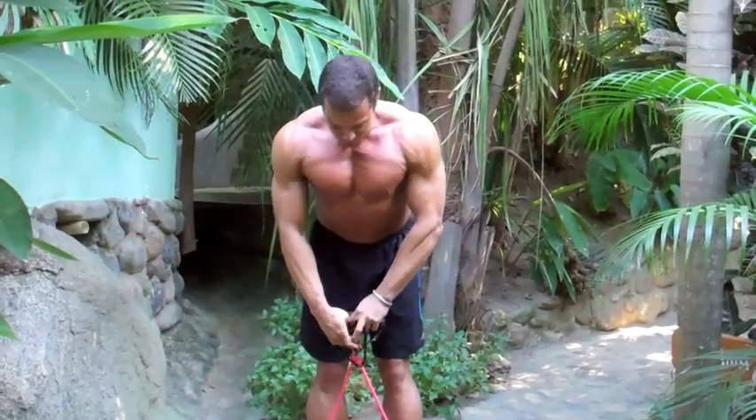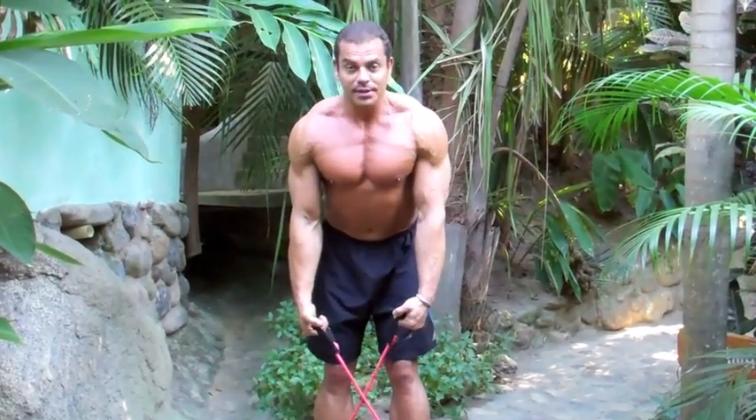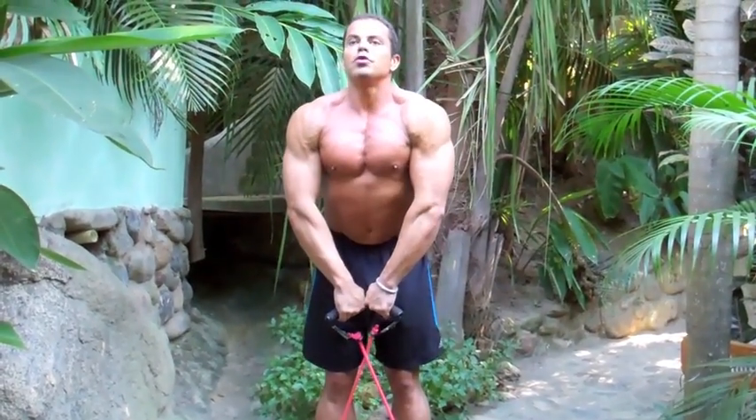And the final move, we're going to do upright rows. Same position — just row straight up to your chin.